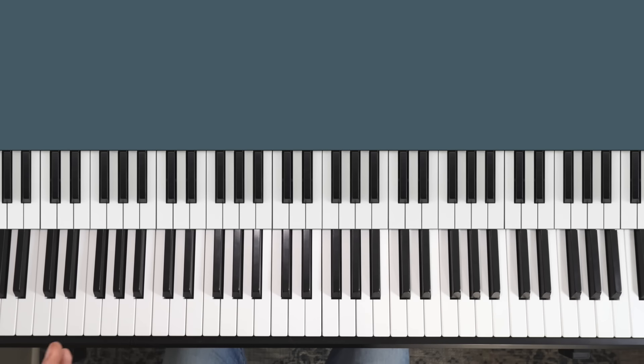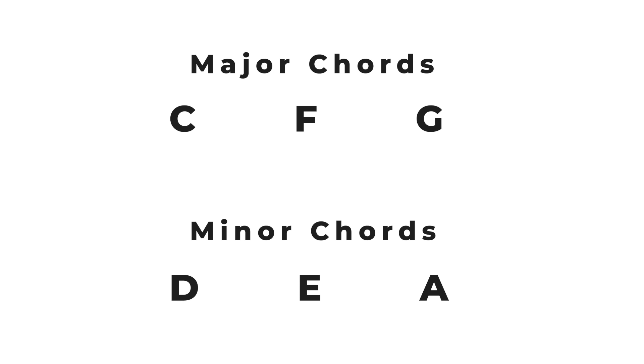I've written out each group for you in the pinned comment below so you can copy that, because over time you're going to want to go away and practice one group at a time, moving on to the next group once you've got the previous group nailed. The first group is the simplest place to start — the chords that only use white keys. In this group we're going to look at C, F and G major, as well as D, E and A minor.